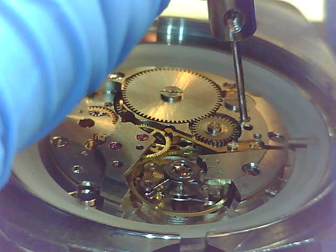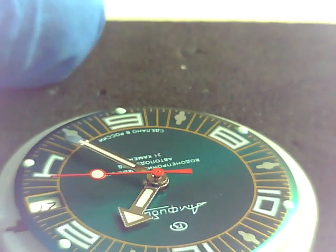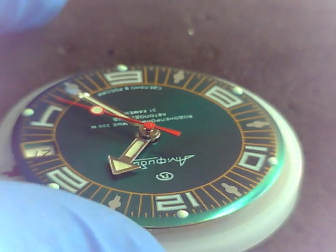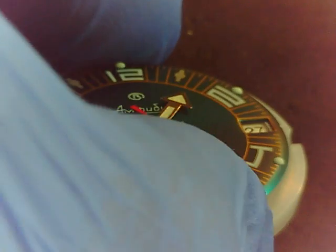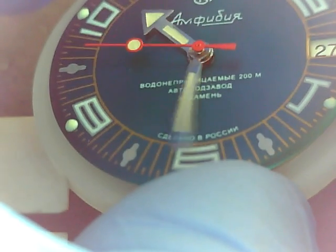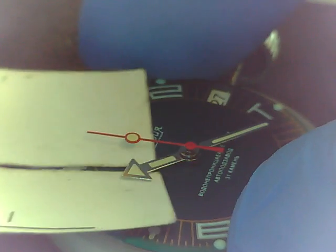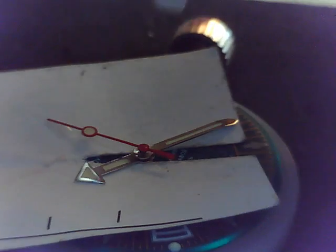We're gonna take the movement out now - we all know how to do that. There you go, give it a flip and out it comes. Put the case aside, let's put that winding stem back in. Looks like this thing's wound down; it's still ticking a bit because of the movement of the mainspring. Let's line up some hands.